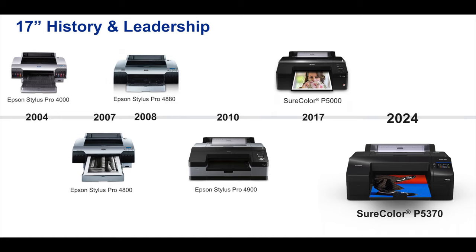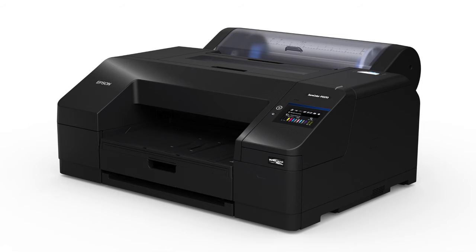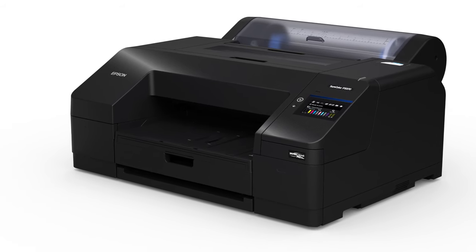It started off in 2004 with the Epson Pro 4000, and then in 2007 the Epson 4800 was announced, and then in 2008 the 4880. Then in 2010 was the Pro 4000 — this printer was the first used in some digital mini labs and things like that. And then in 2017 they announced the P5000, which many people have used. Now in 2024, the SureColor P5370 is finally with us.